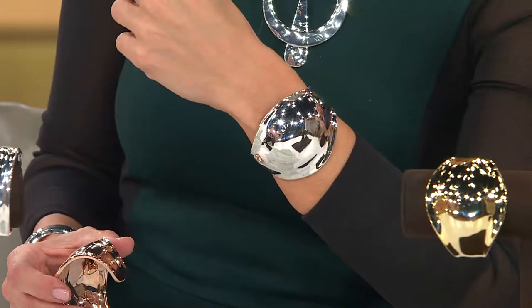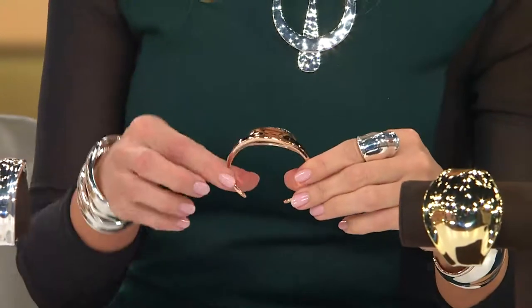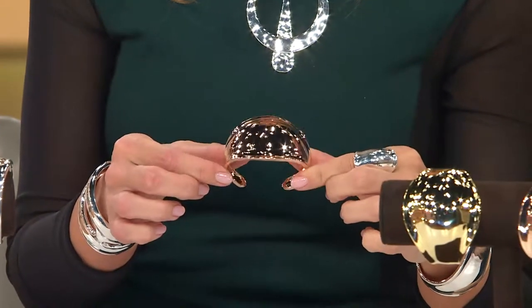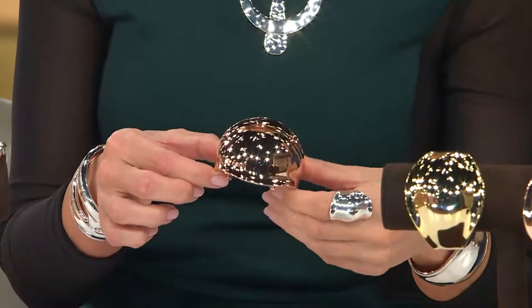Because our wrists are primarily oval — very few people have round wrists. So when you put this on, it may feel a little bit big, but it's not going to flip.